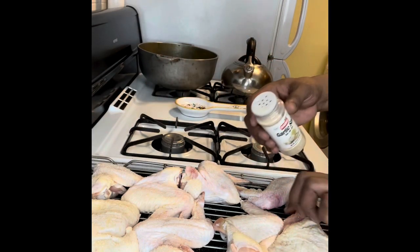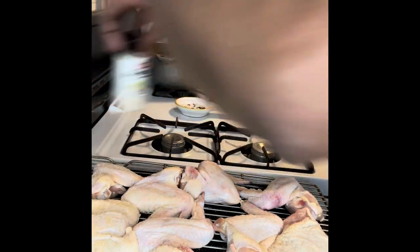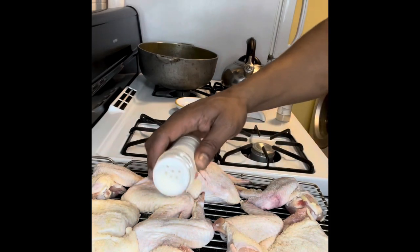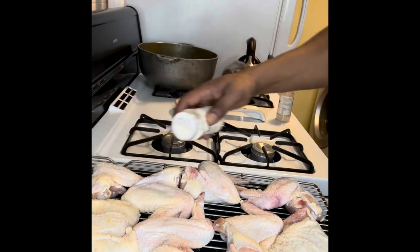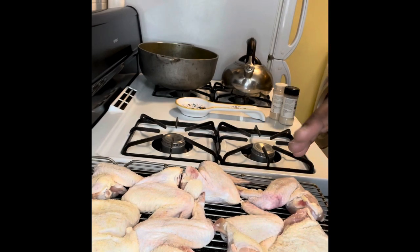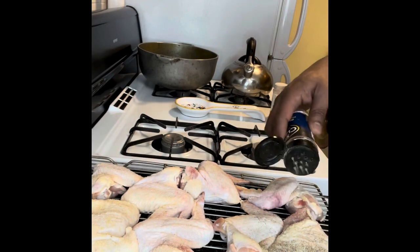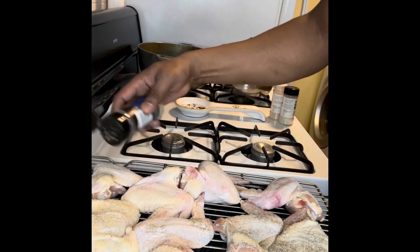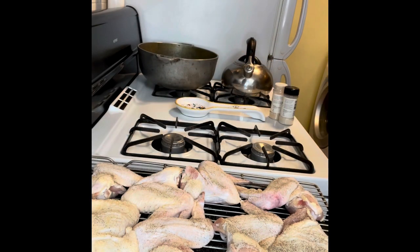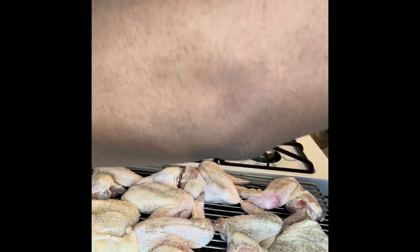Get the garlic coated on both sides. Season one side, then the next. Add the onion — don't put too much, just a little sprinkle. Then we're going to do some black pepper on the front side and the back. Turn it back over — black pepper done.